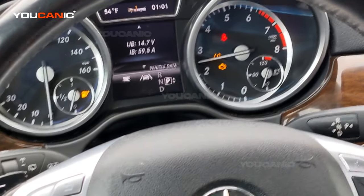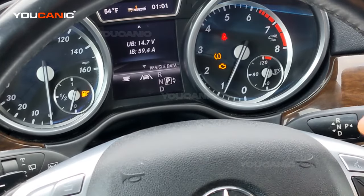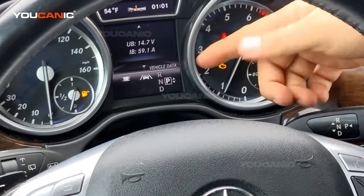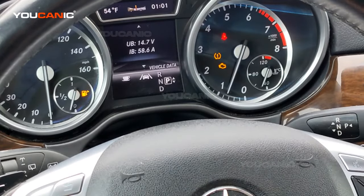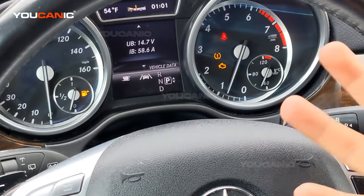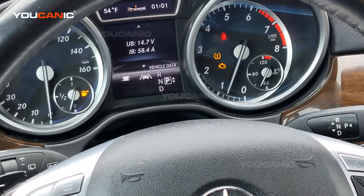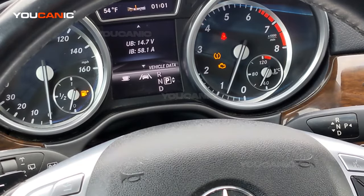If you're seeing strange fluctuations as you change the RPMs — like if the current draw goes significantly down or the voltage goes down — then there might be a warning sign that the alternator is working fine at certain RPMs but then starts to malfunction at maybe higher RPMs or vice versa. But that's a really quick test that can give you a good idea of what's happening with your alternator on your Mercedes-Benz.